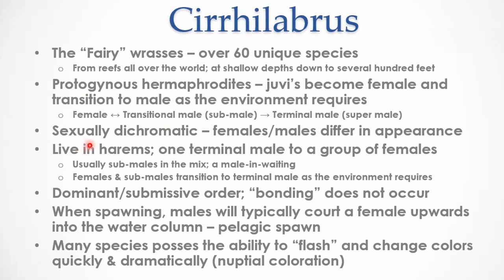I like to start with juveniles on the left side of the progression — not only do they tend to be younger and smaller, but you get to keep them for more years and watch them progress. Everything in this genus is sexually dichromatic, meaning they visually look different between male and female. They live in harems in the wild with one terminal male as alpha to a group of females, with some sub-males in the mix — those are males in waiting, waiting for the terminal male to get old and die and slide into that alpha slot. It's really the presence of the alpha male that keeps them in the sub-male state.